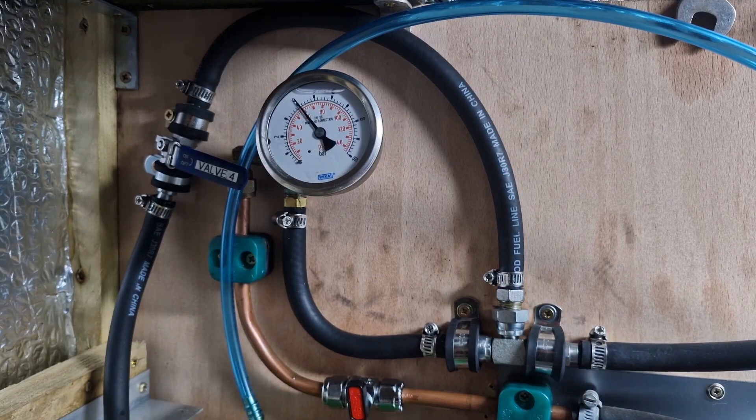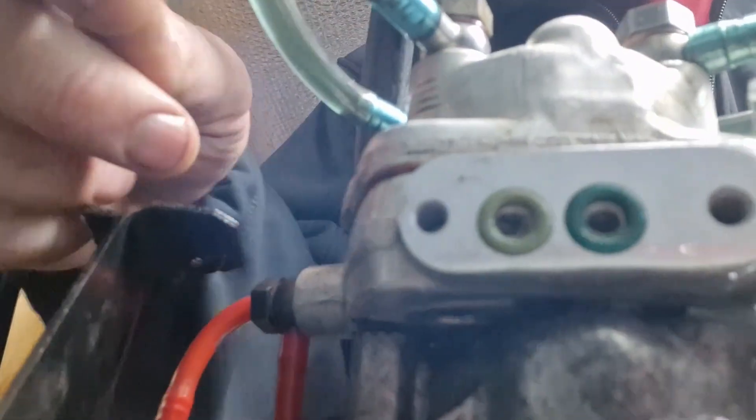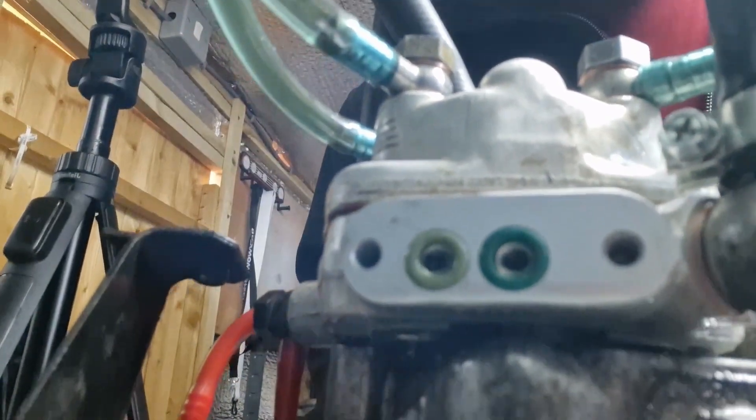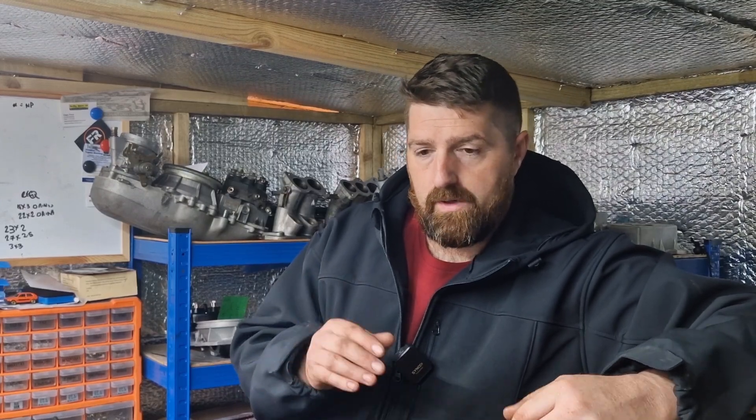Adjusted back to where it should be. System pressure: 6 bar — happy with that. Differential pressure: 5.6 bar. 6 minus 5.6 — there is our 0.4. That's the magic number, because that perfect split allows the DPR to respond correctly to all inputs from the car. Those are the two seals you need on there. That is how you adjust the DPR — differential pressure regulator — on KE-Jetronic units.